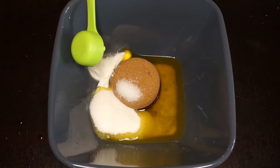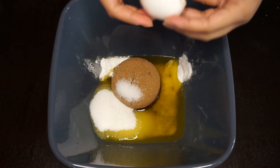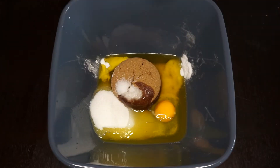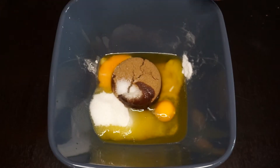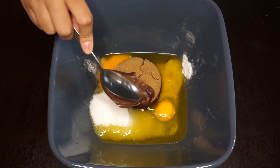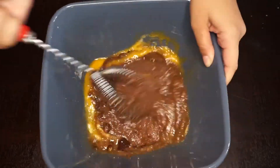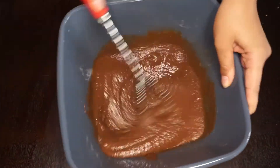Now we'll be adding one cup of brown sugar, one and a half cups of white sugar, one tablespoon of baking soda, one tablespoon of baking powder, the egg and the egg yolk, and of course the most important ingredient — the Nutella. We'll be adding one whole cup of Nutella. Now we'll be whisking everything together for the ingredients to combine.